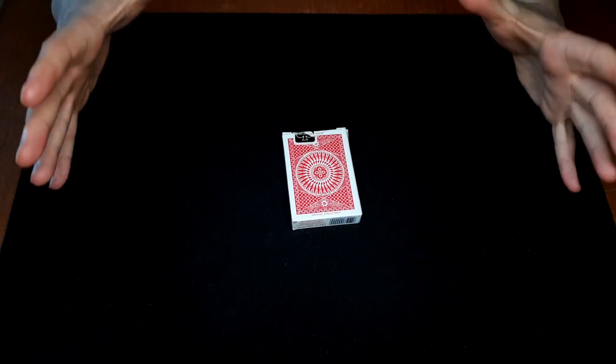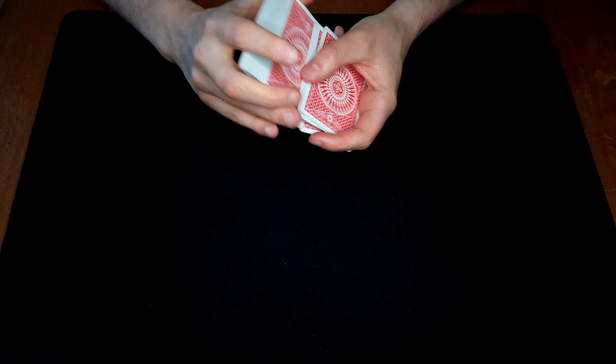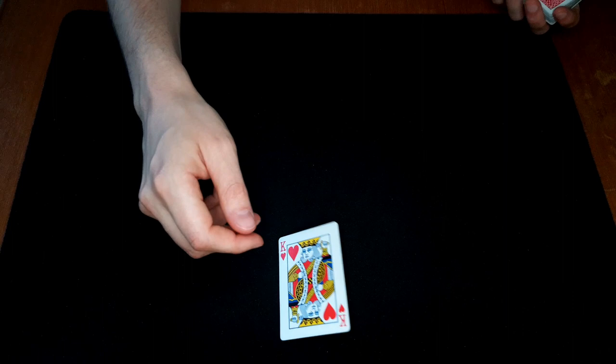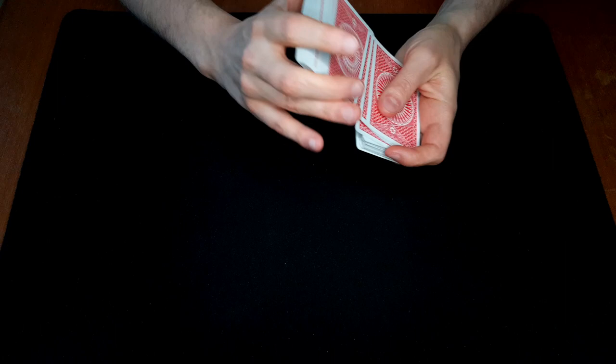Hi guys, welcome back. Today I have another quick and easy trick for you. We're going to shuffle the cards, the spectator can pick any card. Let's say they pick this one. I'm gonna look away but you make sure to look at it and remember it. They're gonna return the card wherever they want — let's say right here — and we lose it into the pack just like this.